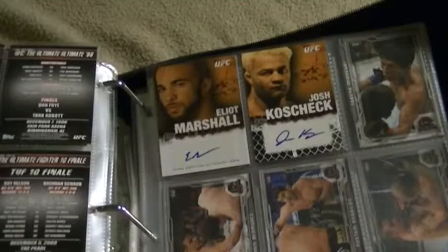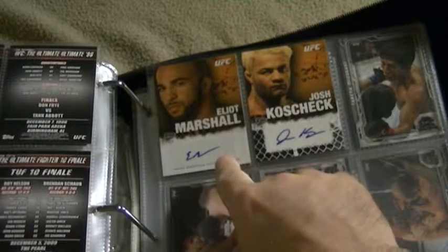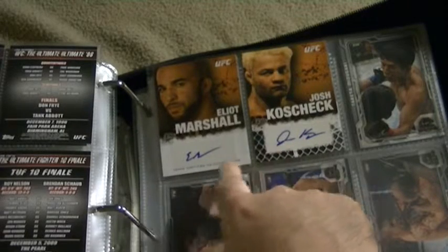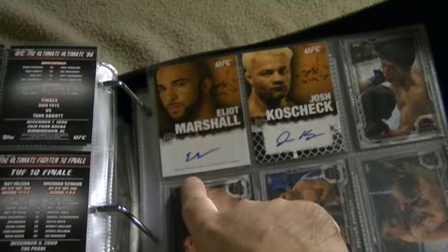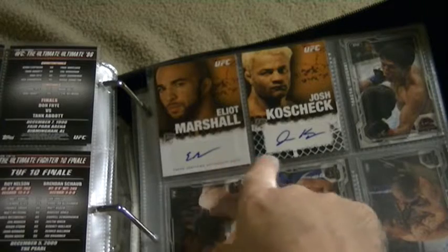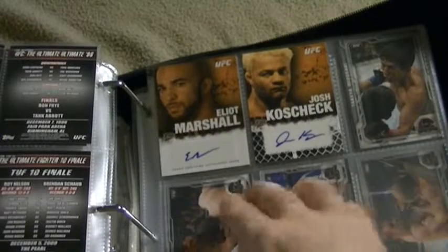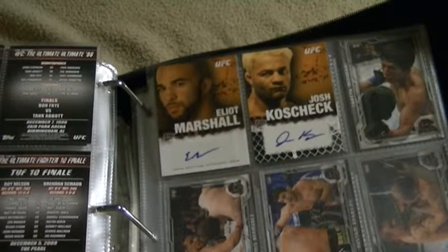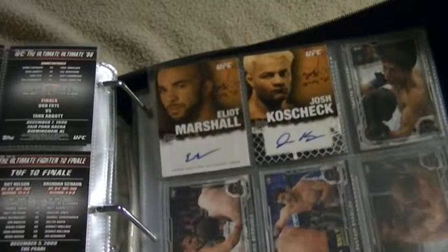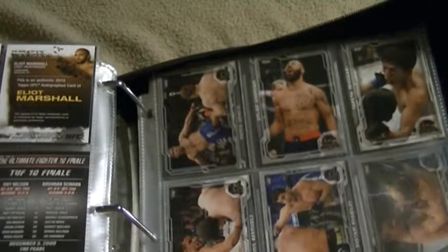Now these two — Elliot Marshall and Josh Koscheck — I wasn't present when these were autographed. It says right here that it's a certified autograph, but I don't know if they actually signed them themselves or whether it's a print. The other autographs I was present for when they were signed, but these two I wasn't. I would think they are authentic autographs, but I'm not going to say for sure because I wasn't there.